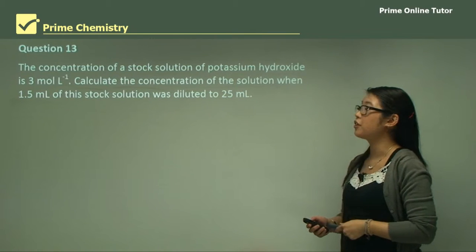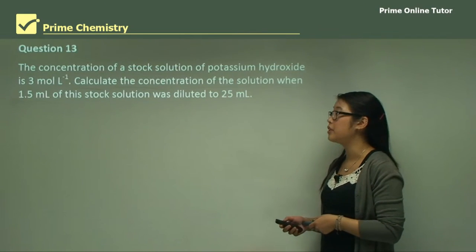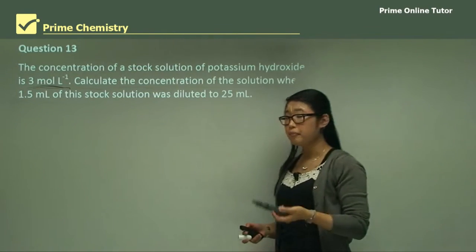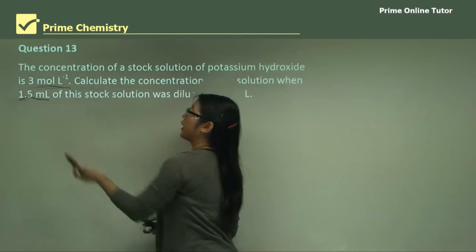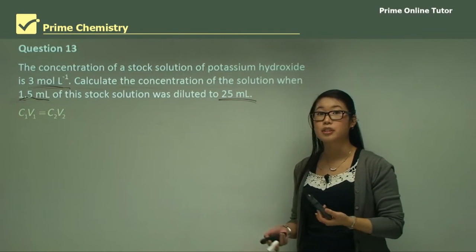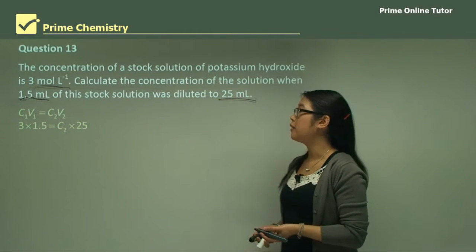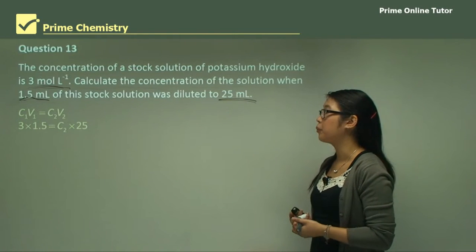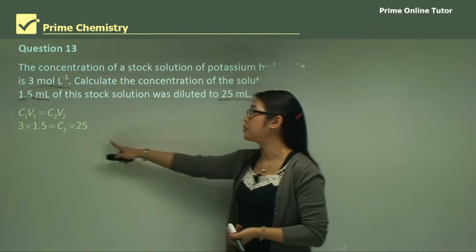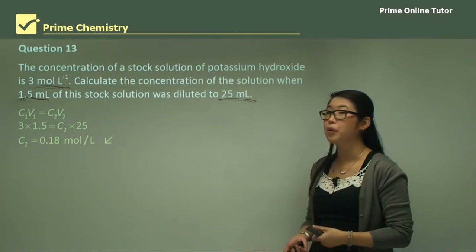Question 13: The concentration of a stock solution of potassium hydroxide is 3 moles per litre. Calculate the concentration when 1.5 mL of this was diluted to 25 mL. We have two volumes and one concentration, so we use C₁V₁ = C₂V₂: 3 × 1.5 = C₂ × 25. Solving gives C₂ = 0.18 moles per litre.